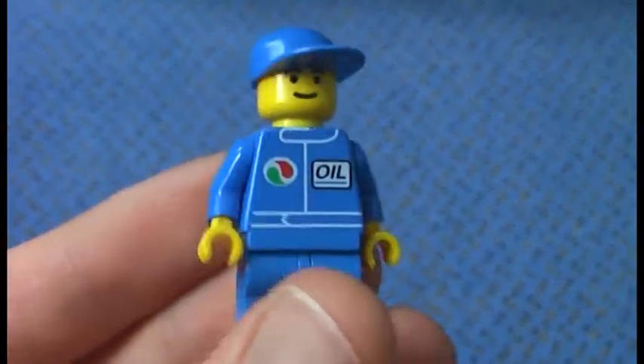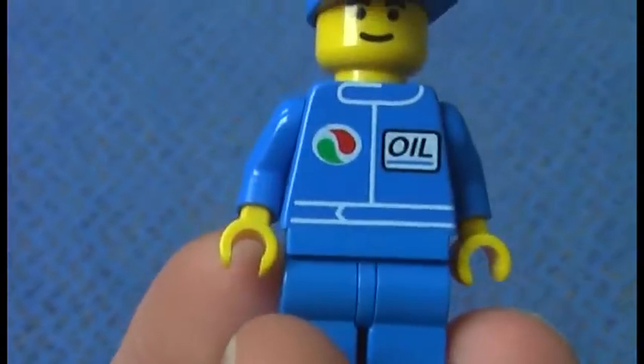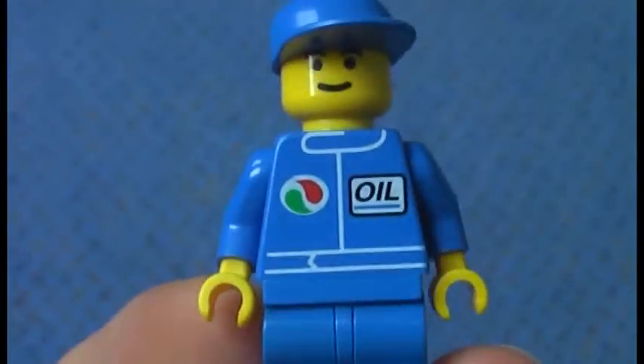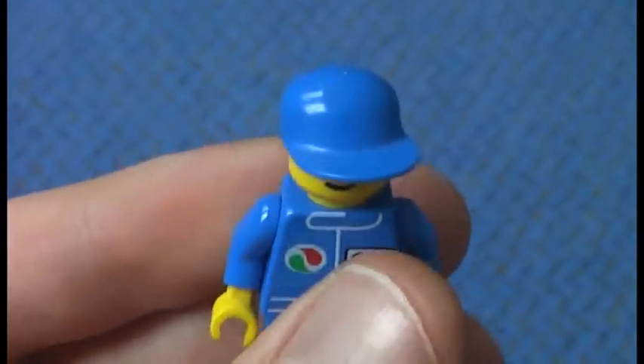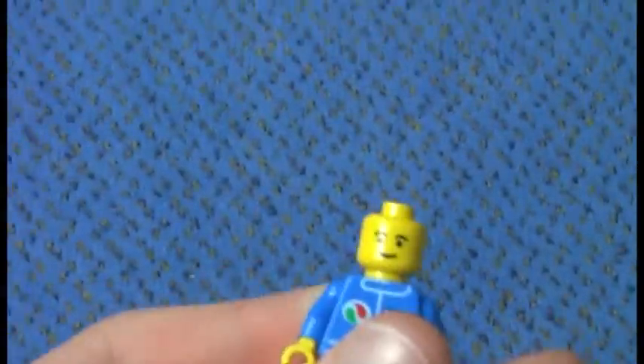Here's the first race driver. He comes with a blue overall and the Octane logo, the same outfit as the others — blue cap, blue pants, and the basic smiley face with eyebrows. Nothing special about him.